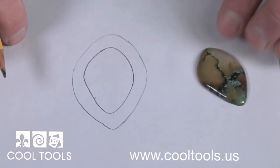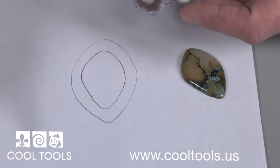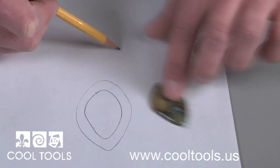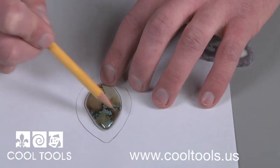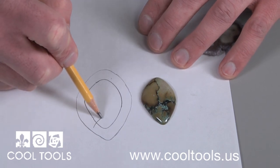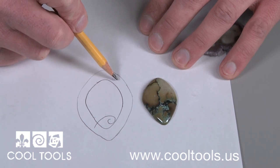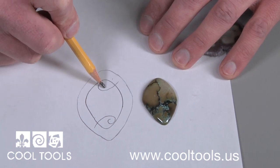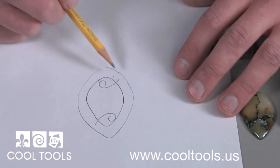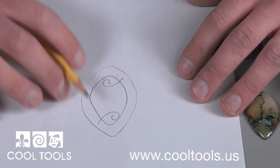Figure out where you want your prongs. Sometimes your stone will indicate just where your prongs should be with an indentation or a groove. Others, like this one, allow you to get a little creative with a variety of placements and shapes. To account for shrinkage, allow enough room between the base of your prongs and your gemstone. As it shrinks during firing, the base of your prongs will end up right next to the stone. Layout is crucial to make sure your pendant comes out just right.